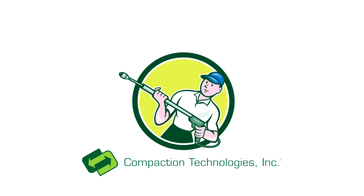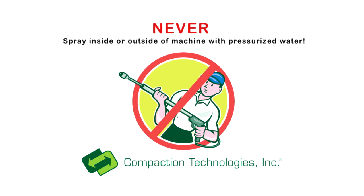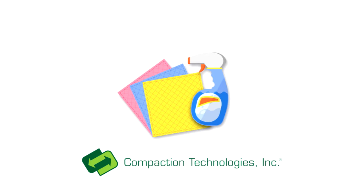Before we begin, it's important to note that you should never spray the inside or outside of your machine with pressurized water. It's best if you just wipe down your Ecotrash with a clean rag when trays are collected or as needed.